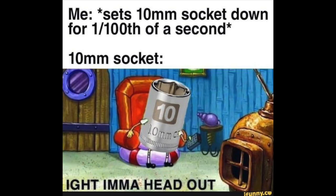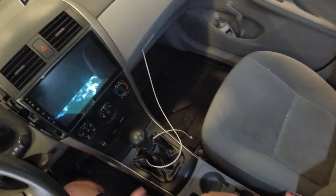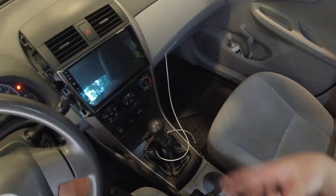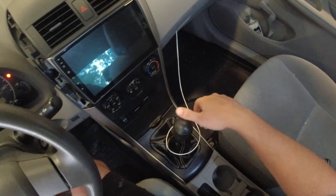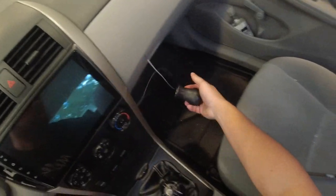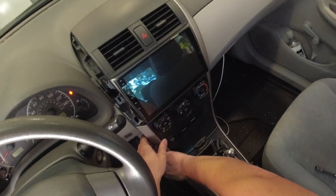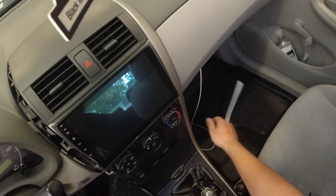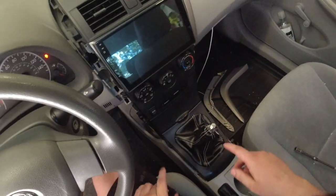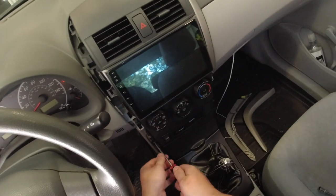I need a 10mm and a 12mm. First thing we're going to have to do is take out this whole center console — a 10mm and a 12mm will get everything out. So I have to unscrew the shift knob, and then the plastic trim is just popping out. We're going to need a Phillips screwdriver, and there will be two screws, one on each side.